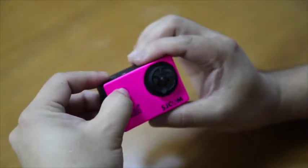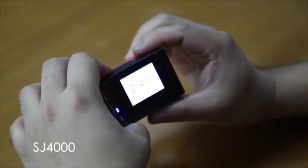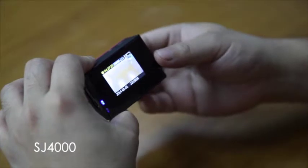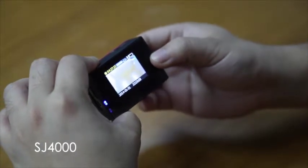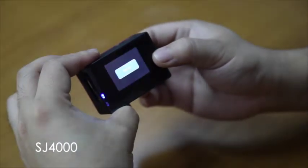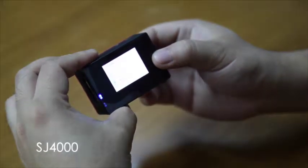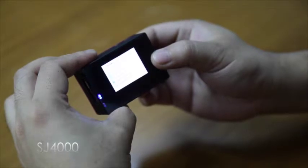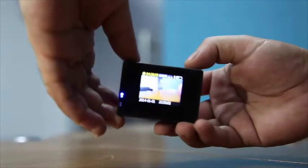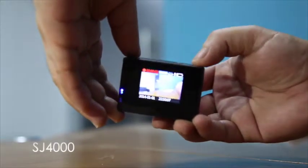Long press the power button — you will hear a beeping sound. It will bring you to the default video mode. The first press of the mode button is for picture, the second press is to preview the image, and the third will be the setup. Now we will try to capture videos — press the OK button to start, and press the OK button again to stop.